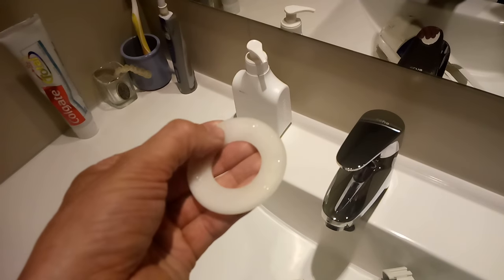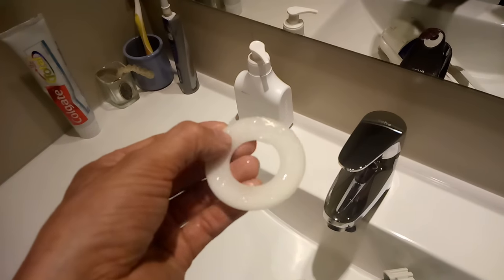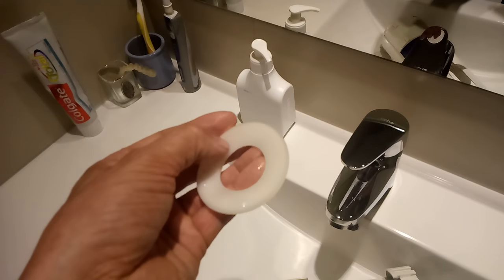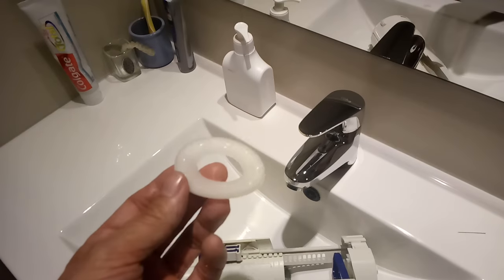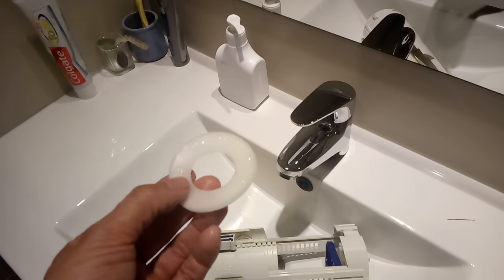I have no idea how the water got underneath that skin, but that's definitely the problem. It affected the other two cisterns in the house and they've all stopped leaking after I've done this fix.